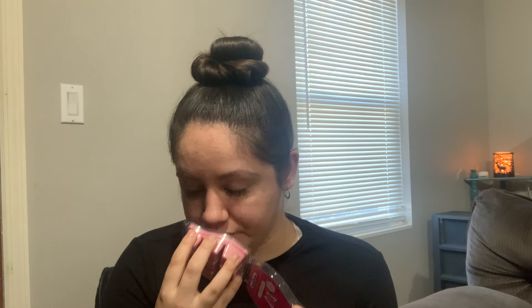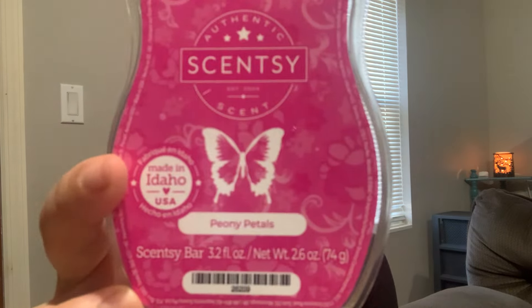Peony Petals pleasantly surprised me so much. It's a little bit of a powdery floral but I get a beautiful sweet perfuminess — mainly what I get is like a perfumey sweet floral, like a body care lotion type of floral. It's just so pretty. I really like warming this in my bedroom or in my walk-in closet area. It just makes it smell so girly and fun — it's going to be super pretty in the spring and summer.